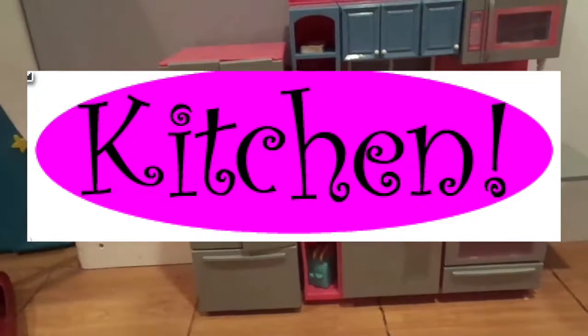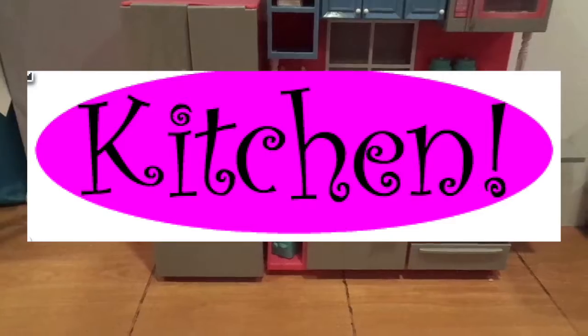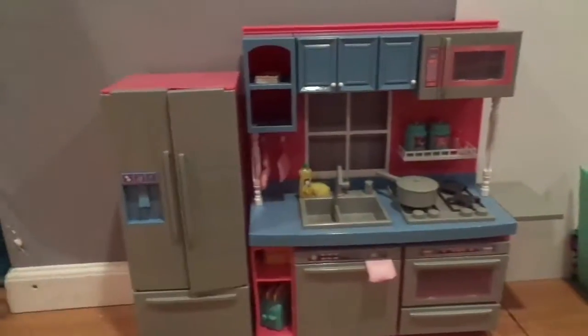The first set we're going to look at is the kitchen. I got this kitchen from Toys R Us, and it's the Journey Girls kitchen set. So let's get started.